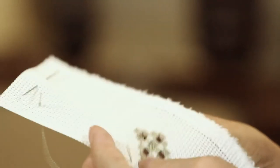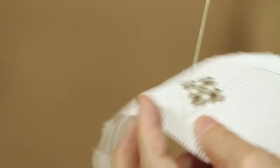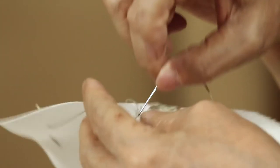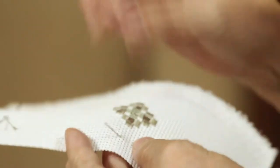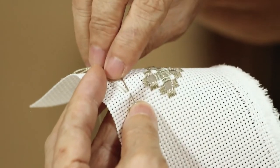So to make it easier, count one, two, three, four, five, six — okay. I am now here at one. Go down — this is assuming that it will be two threads. Down, down, and then up again at the same hole. Then you pull, and then you go down.